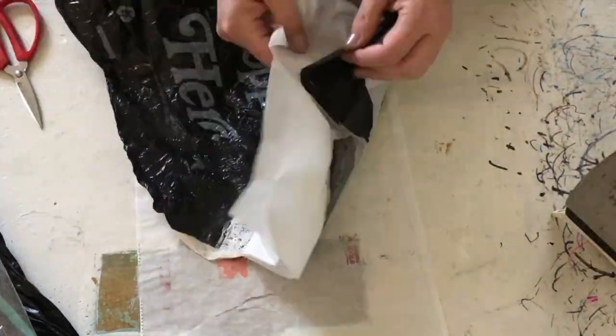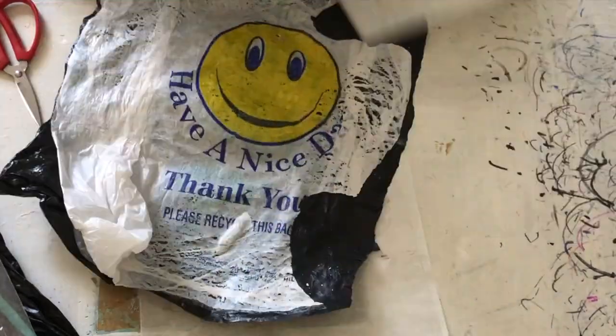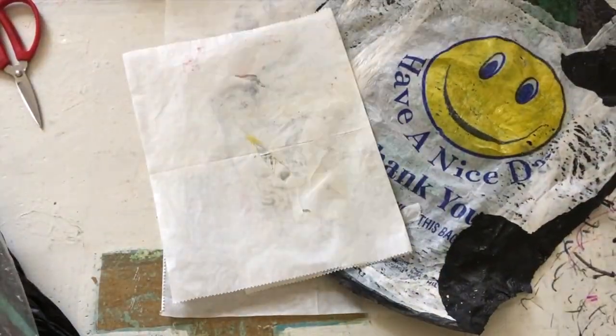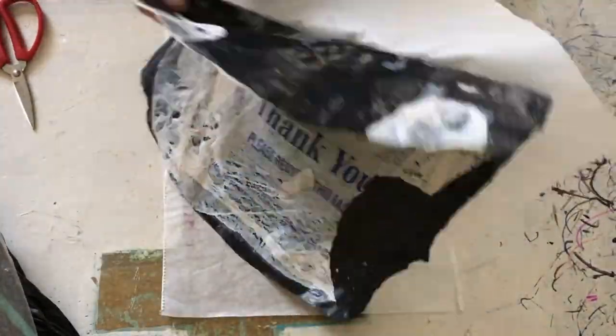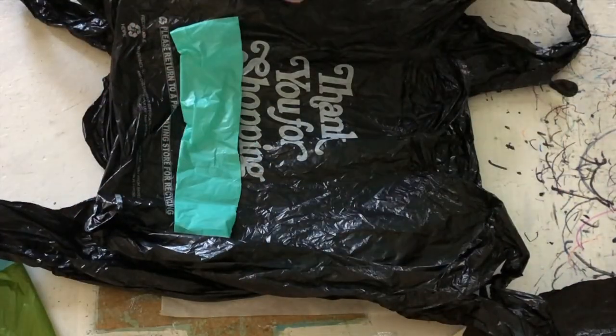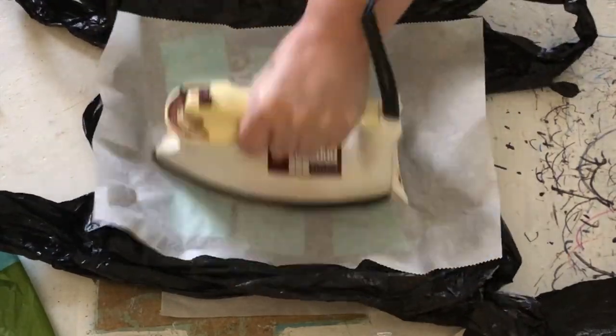You want to keep the plastic moving. Flip it over from one side to the next as you're heating it, because it does tend to curl when it heats. So just heat one side, flip it, heat the other side, flip it again, and keep going until it's flat enough to work with.